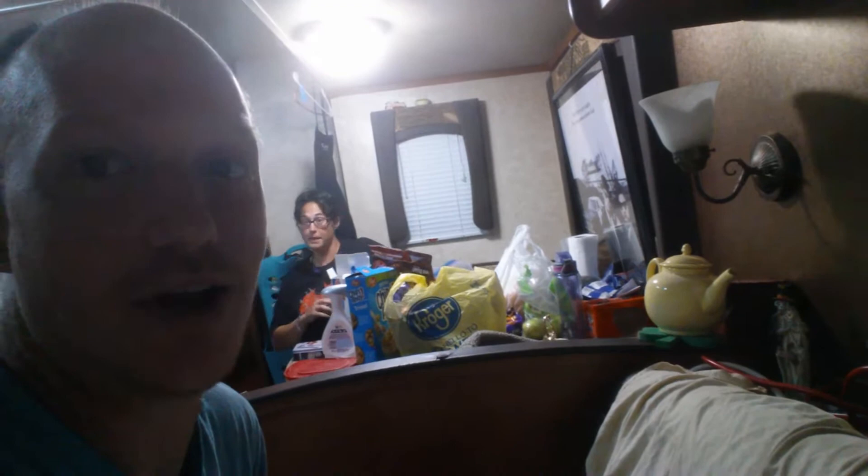We got the AC all hooked up and my wife is super happy. Are you happy, mama? She's extremely happy. This must be amazing — we're super cold. It's nice!